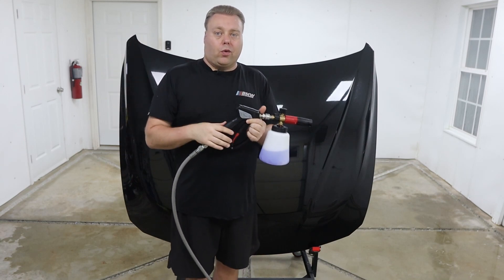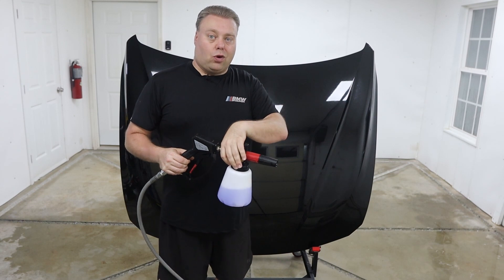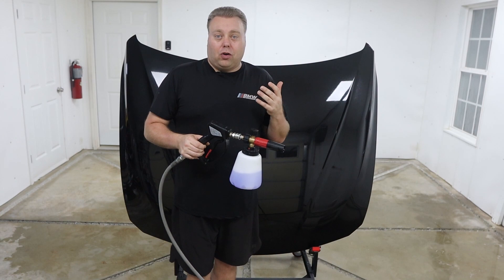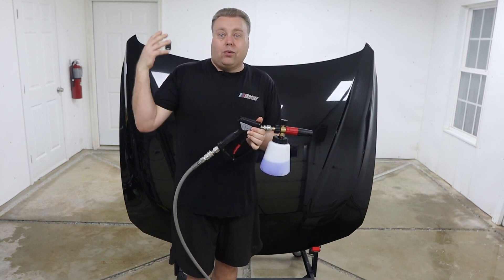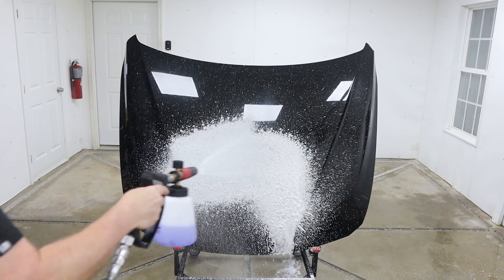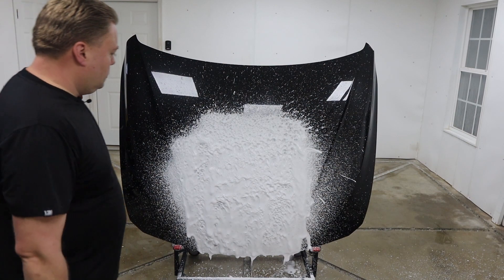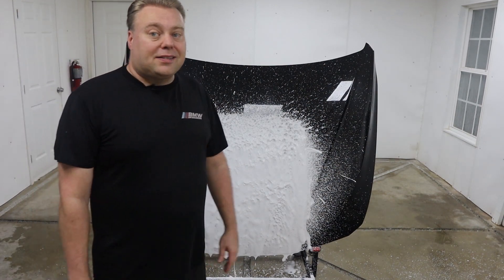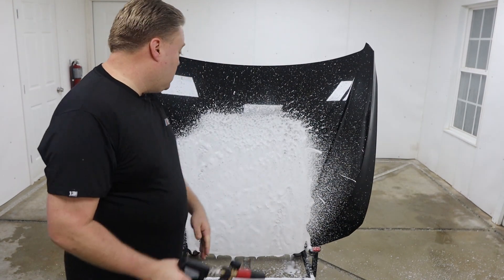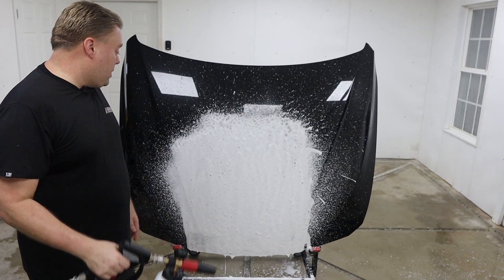Now that we got all that out of the way, we can test the foam with the Greenworks. We're using the MJJC on a 1.25 orifice — we have not changed it. We have not added DI water, warm water, or anything to make the foam any better. I just want to see what it's like on the Greenworks. Pretty dang solid for a 1.25 on a lower-end pressure washer. It's really good without having to change anything — the MJJC is just an awesome foam cannon.